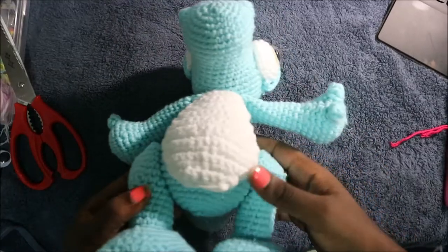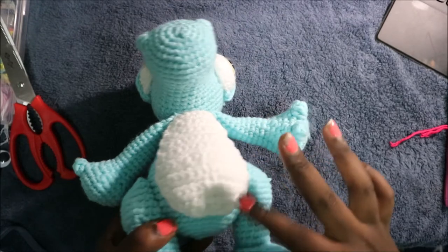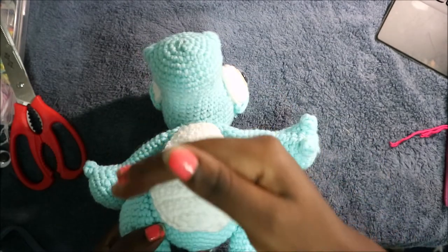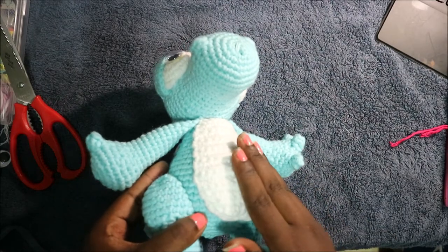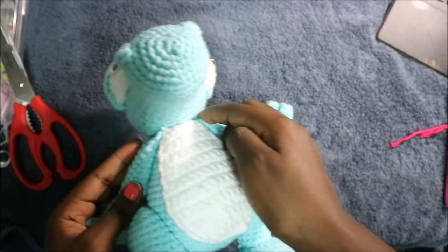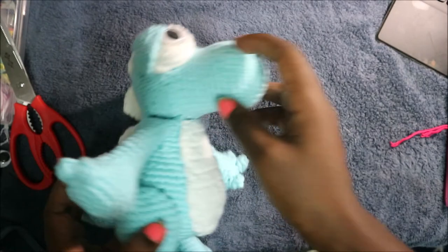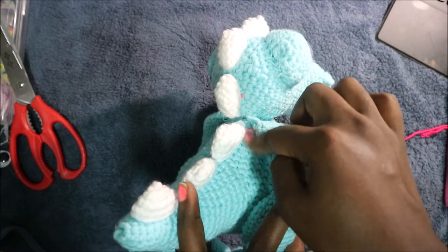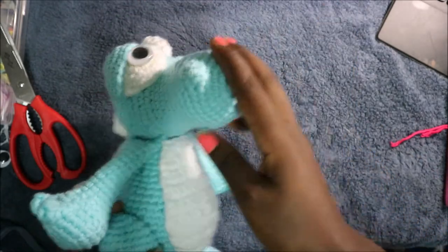Now I'll explain how to attach all the parts together. I've already finished attaching everything. First, attach the belly — make sure it lays on the front side which has a curve, so it looks like there's a belly on the front part. Then sew the arms at the very top of the body before attaching the other parts. Third, attach the head — make sure the very last part of the head is in line with the last part of the body, so the mouth protrudes.